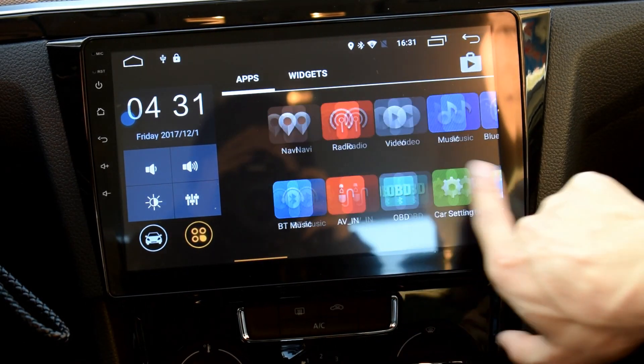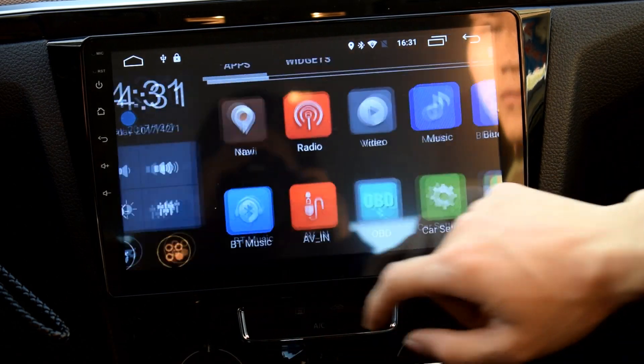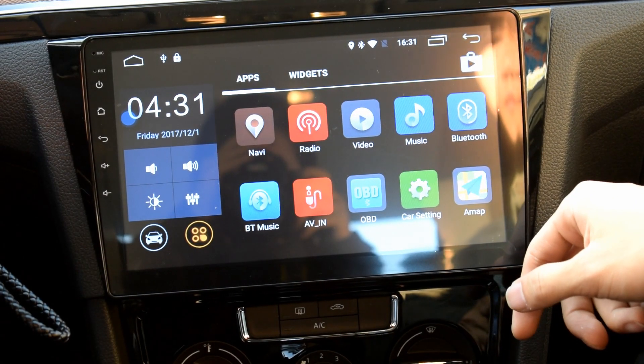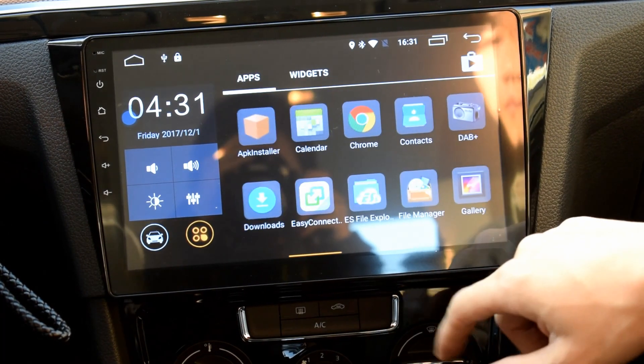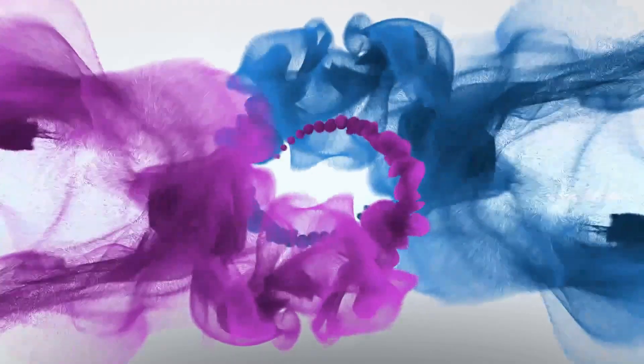These are the main functions. This is a 10-inch car multimedia system. For more information, please log on to our website at www.cora.com. Thank you.